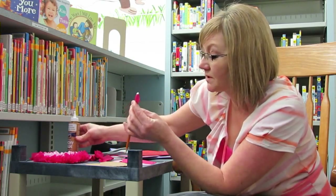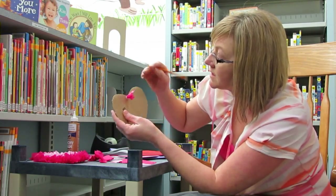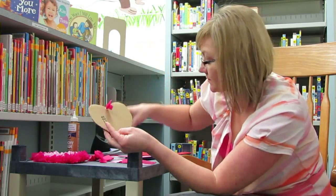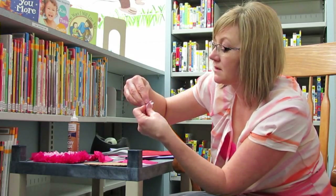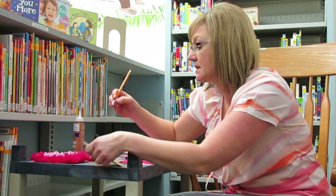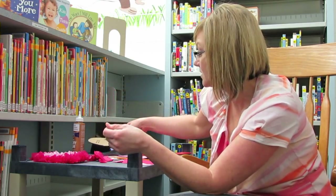Put your glue on the end of your tissue, and then you can choose a pattern or you can randomly decorate your heart. What I did is went all the way around the outside in one color, and then I took another color for the center. Once I had my outside edge completed, I filled up the center with that color. You can make a pattern or no pattern, whichever you like.